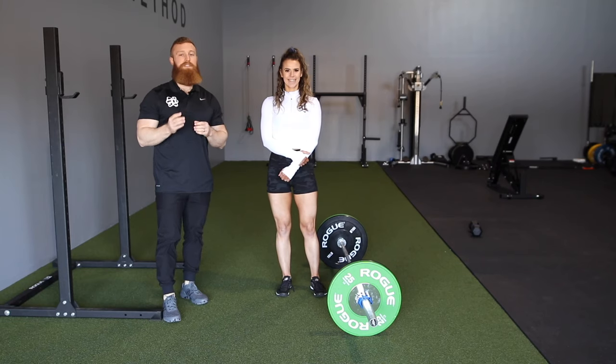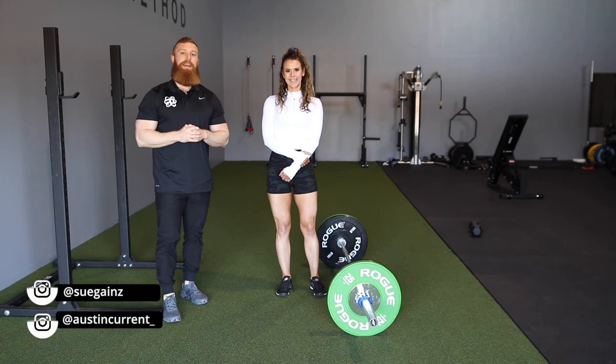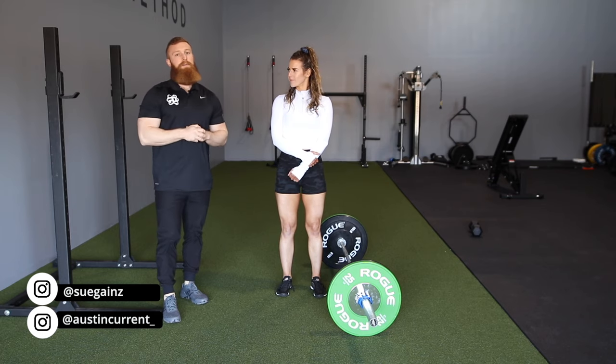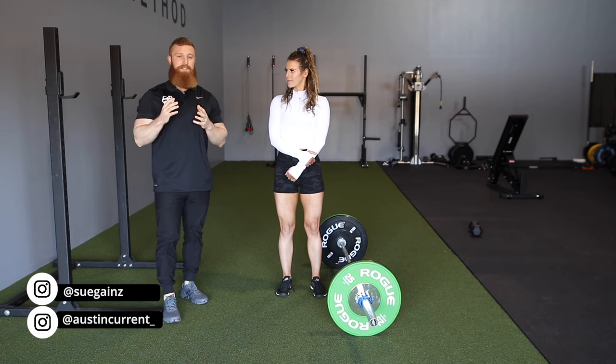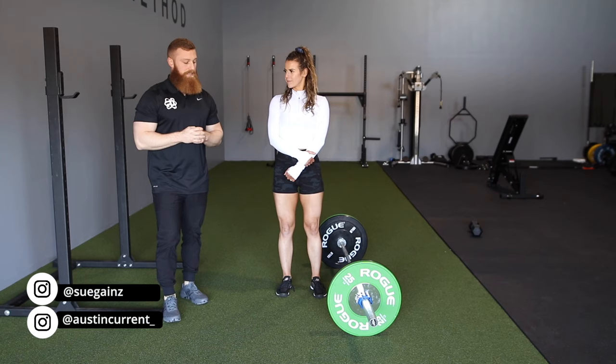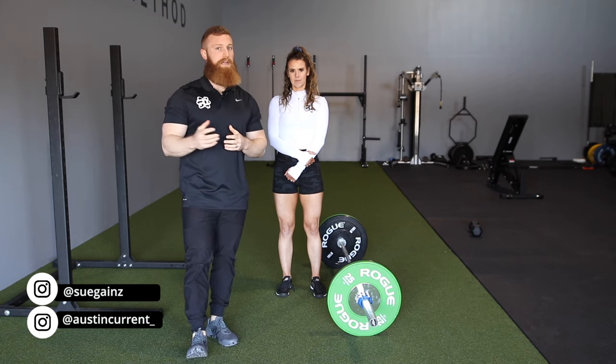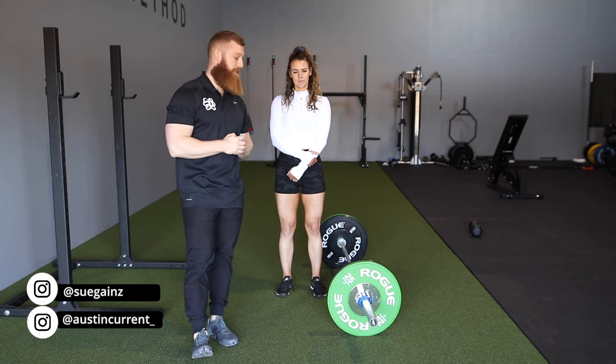Hey, what's up guys? Coach Austin here with Physique Development. I'm here with Coach Sue and we're going to talk about the sumo deadlift. If you're doing the sumo deadlift, this is a very popular movement. And if you're doing it for physique-based goals, there are a few things we need to keep in mind and how it differs from the strength-based sumo deadlift that people use in powerlifting competitions.